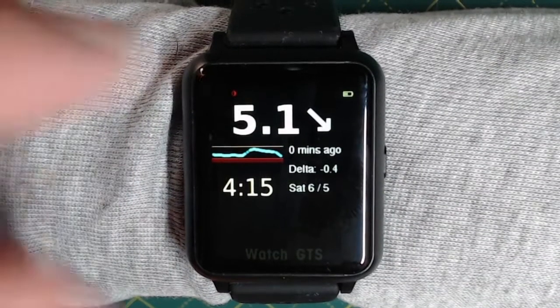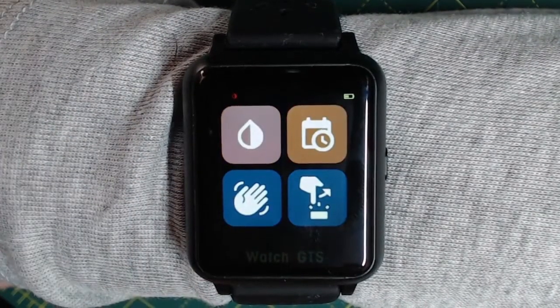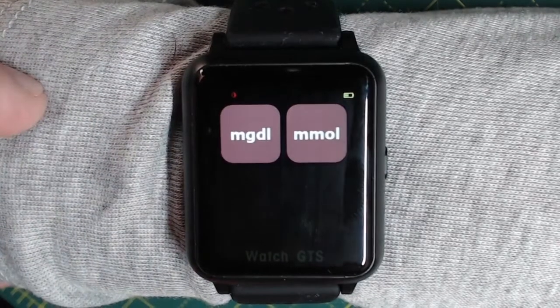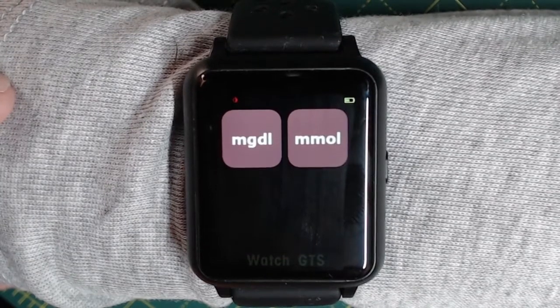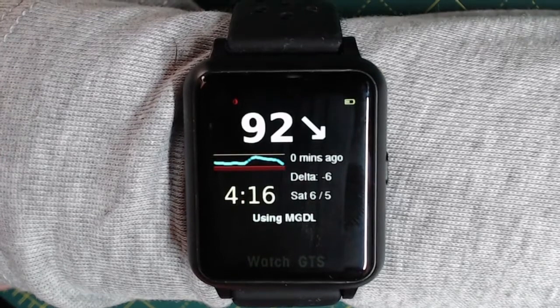Let's go back into settings and have a look at the units or measurement section. Let's go into the Xtrip Core settings. Here you can change from milligrams per deciliter or mmol units of measurement. Let's change it to milligrams per deciliter. So now you can see the display has changed to reflect that.